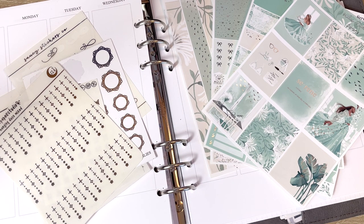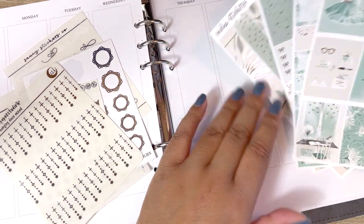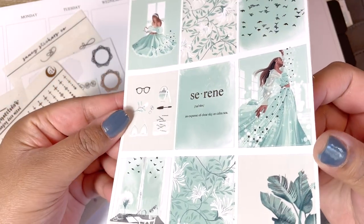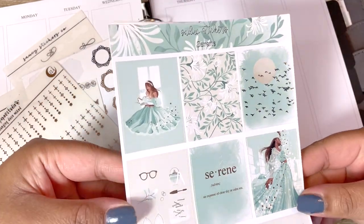Hi everyone, it's Sita — welcome back to my channel, or welcome to my channel if it's your first time here. This week's plan-with-me video is going to be for the first full week of July.